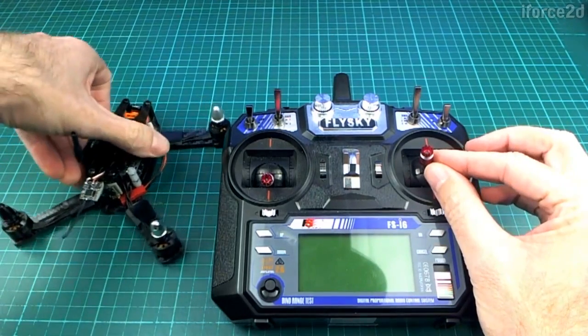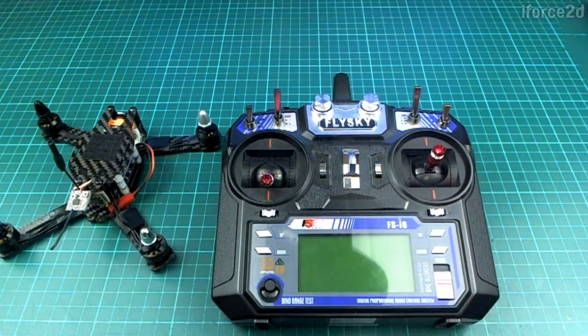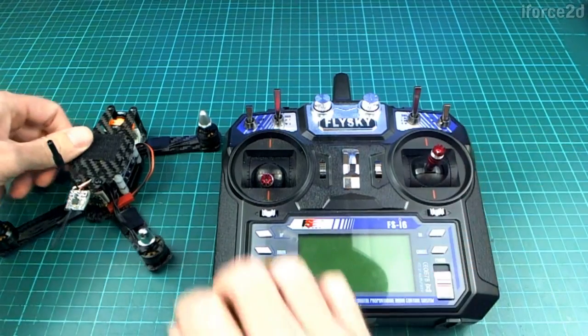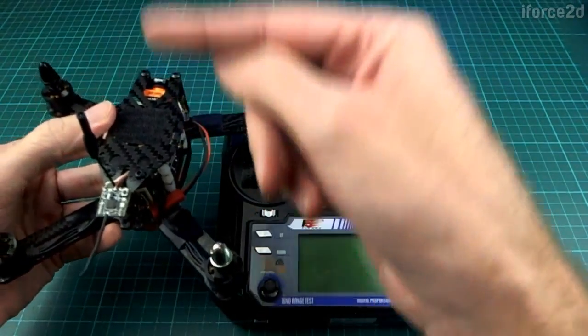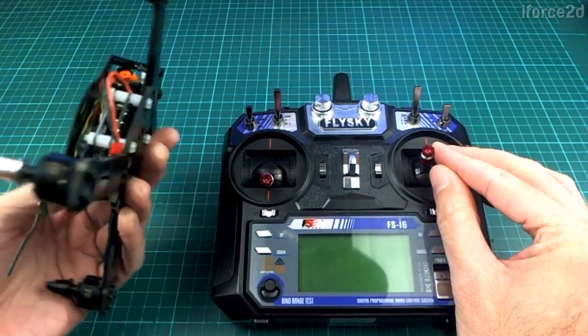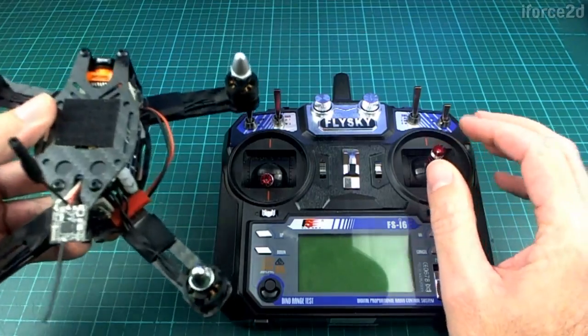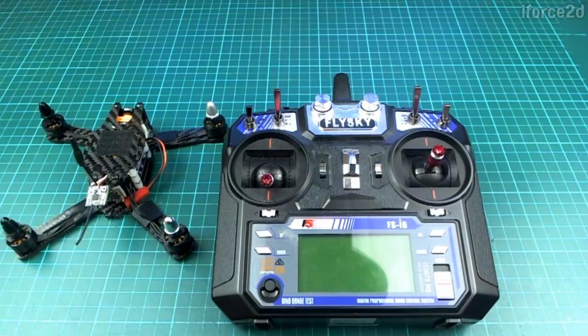Angle mode and auto-level mode are the same thing. The other mode — where stick position corresponds to a rate of rotation — is called either rate mode or acro mode. Some people also call it gyro mode or gyro-only mode, because that mode doesn't use the accelerometer. The accelerometer is the sensor that lets the quad know which way is up; in rate mode it doesn't care which way is up, you have to manage that yourself.